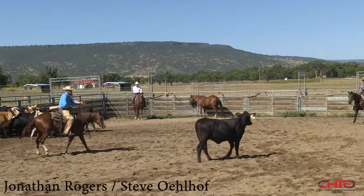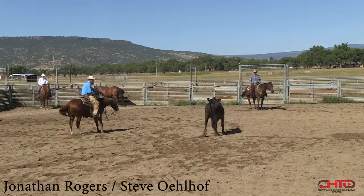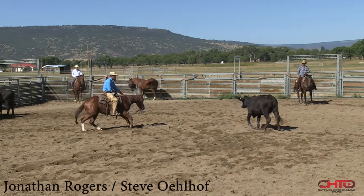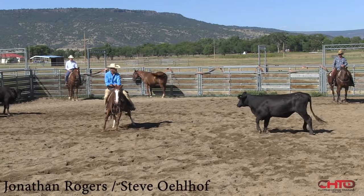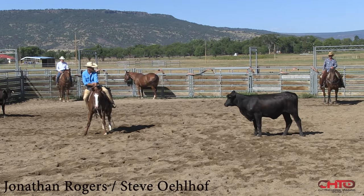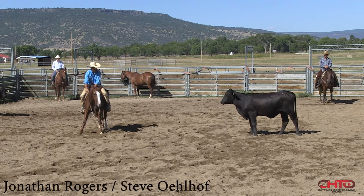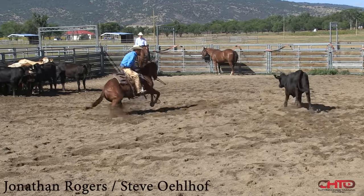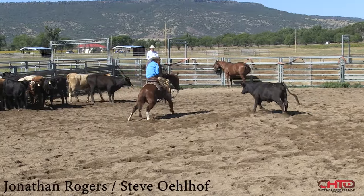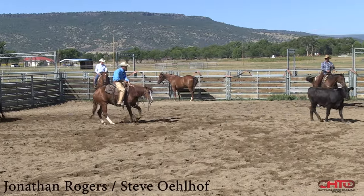Keep pressure on her here, push her up the middle of the pen, but not scare her. And now I'm going to let my horse have her. We just need to be comfortable right here. Fight her off, dial in.